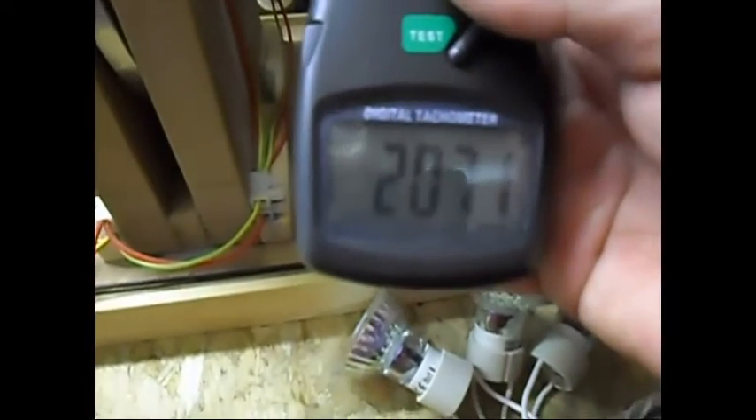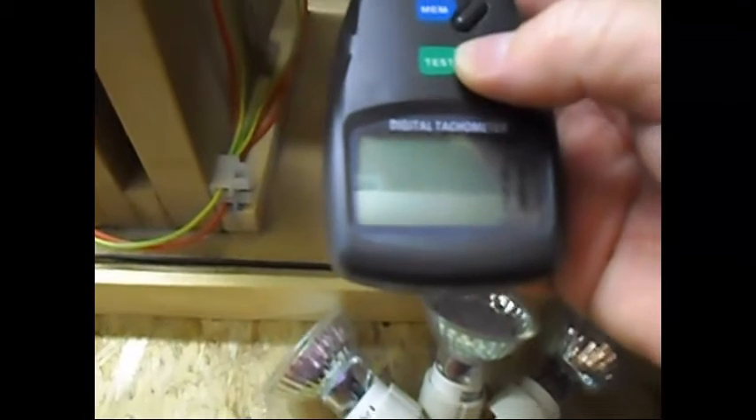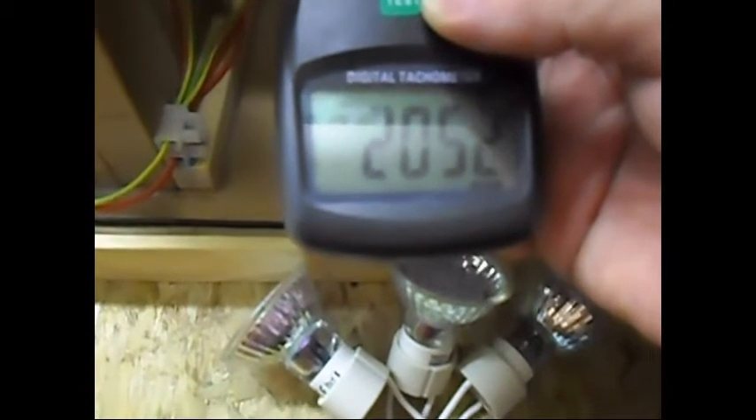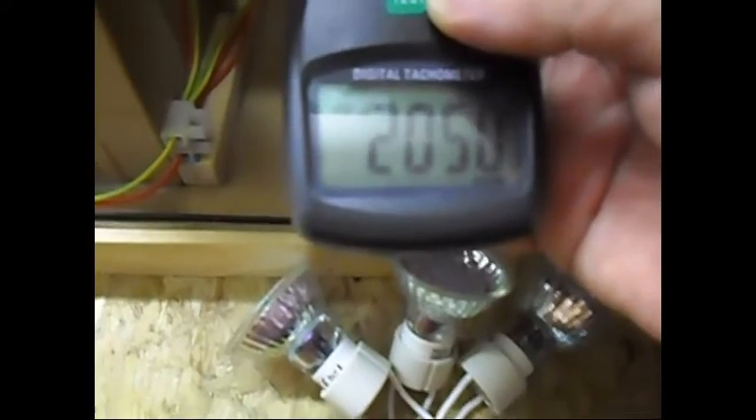We had before 2071–2070 RPM. Now the primary is connected — let's see what the RPM is doing. As you can see, the RPM has decreased a little bit, with roughly 20 RPM. So connecting the primary decreased the RPM by about 20.